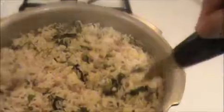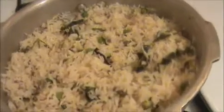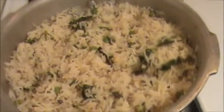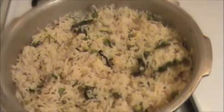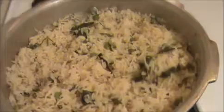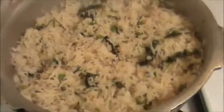Our yummy and tasty peas pulao is ready — try it yourself and send your valuable comments to www.indiafoodrecipes.in. You can serve this pulao with egg curry, prawn curry, chicken, or even mutton curry. We will meet in the next video — thank you!